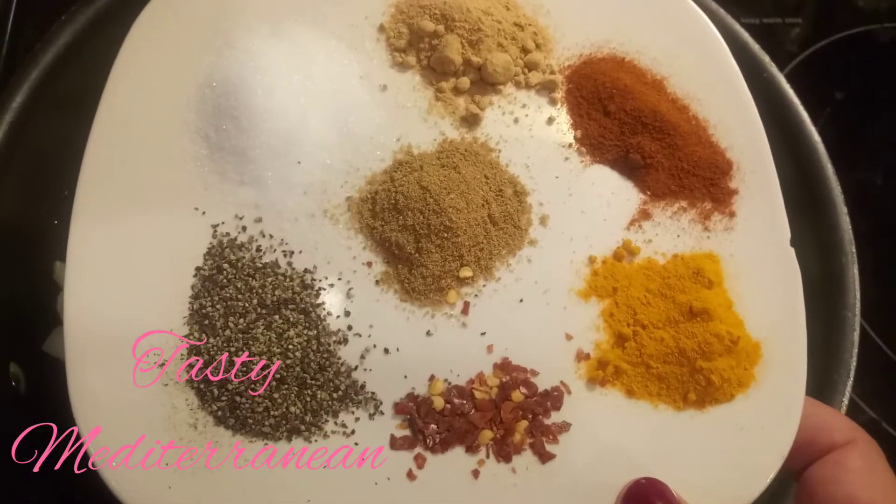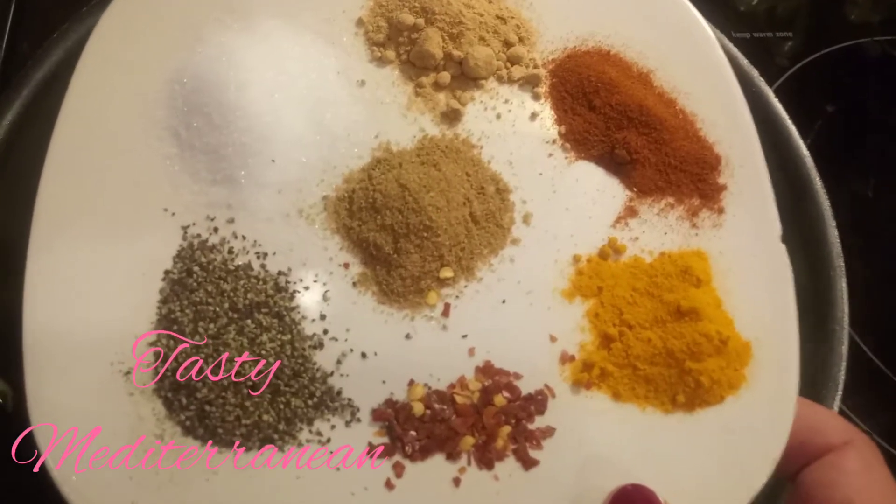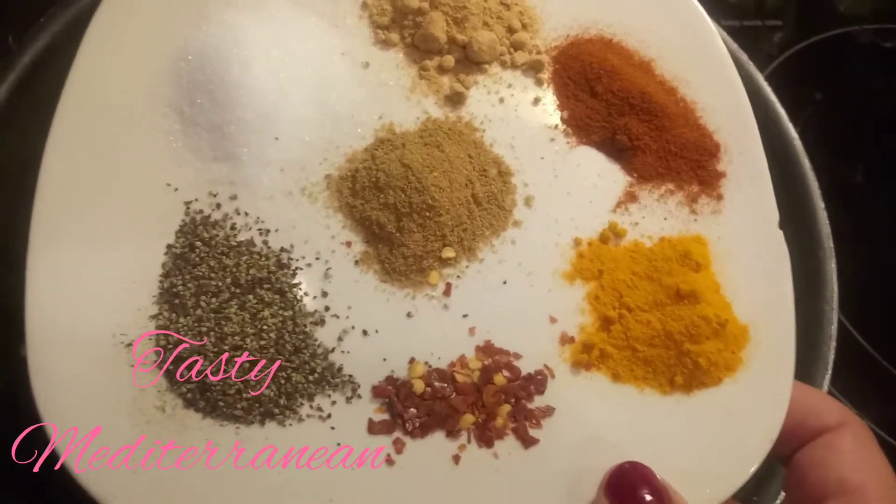For the spice I use hot pepper, turmeric, paprika, ginger, cumin, salt, and black pepper.